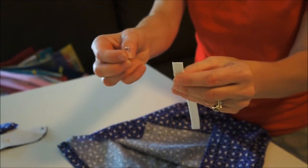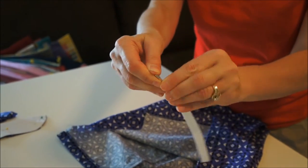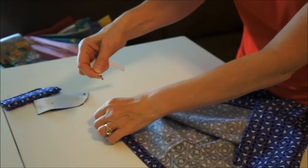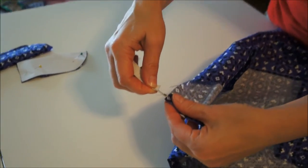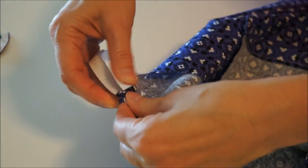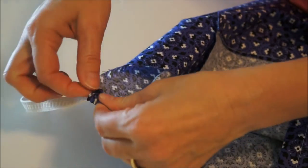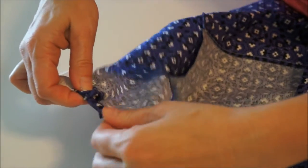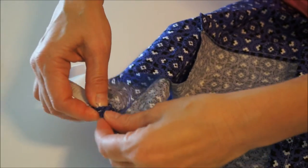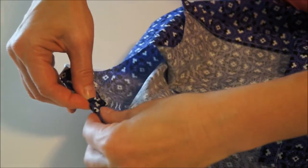To insert the elastic, pin a safety pin into one end of the cut elastic. Then insert the safety pin into the 1-inch hole you just created. Move the safety pin between your fingers, moving the elastic all the way through the hole.